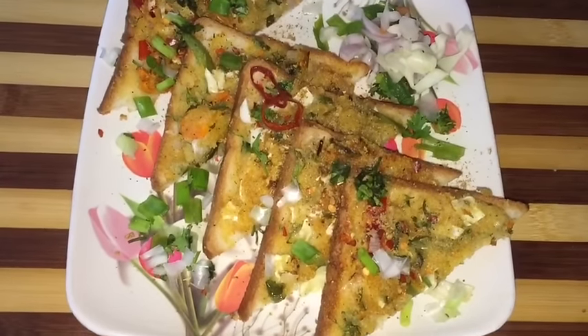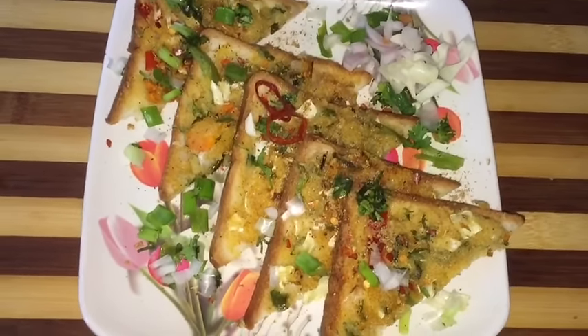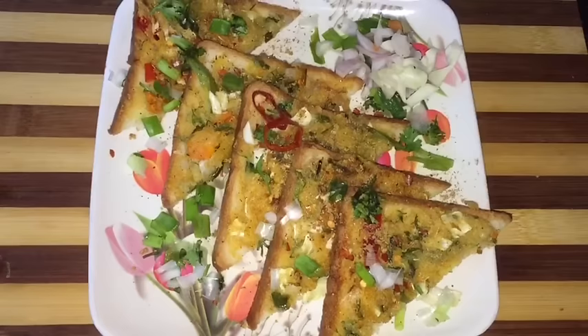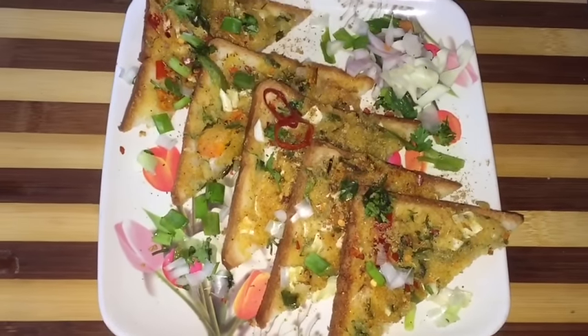Our crunchy and crispy bread pizzas are ready. These are instant and very easy to make. I hope you like this video — try this at your home and share your experience with me in the comment box below. If you like this video, press the like button and do subscribe to my channel for more videos. Thank you so much for watching. See you in my next video. Bye-bye.